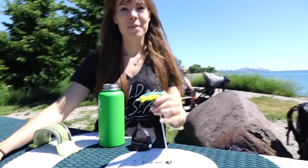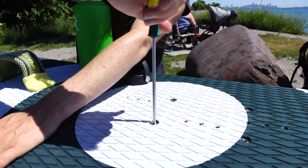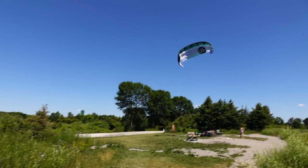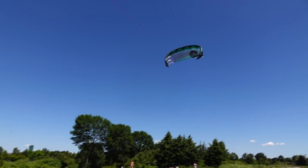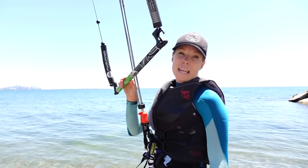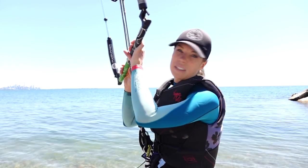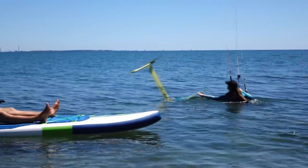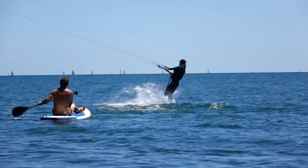We're putting the foil board together for this video. Today we're going to try foil boarding — not sure how much wind there is right now, so we're putting the board together very slowly. We're gonna put the kite up and hopefully there will be enough. It's pretty light right now, maybe at best 10 knots, but it doesn't feel like it's even that. I've also got the foil board here.